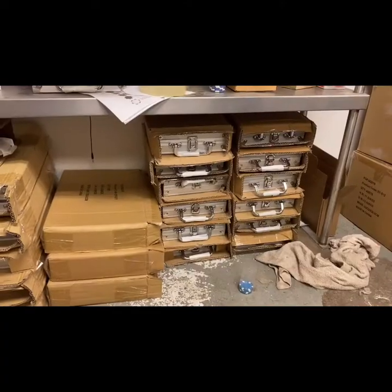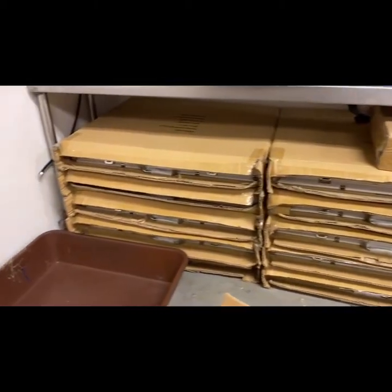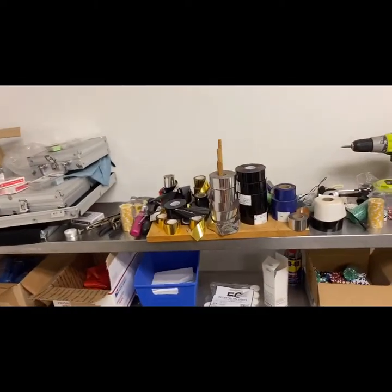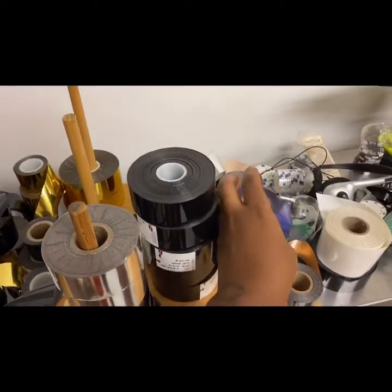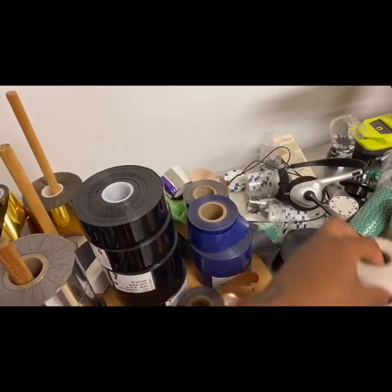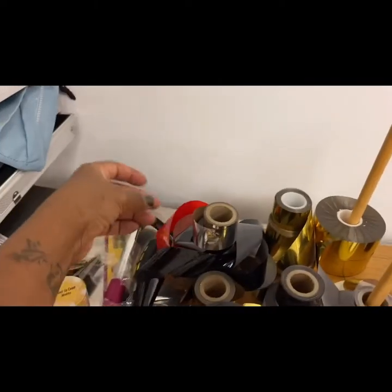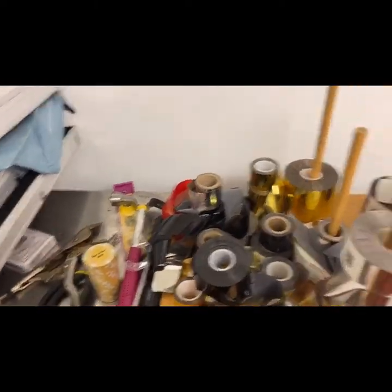Here are samples of my poker chips, and then the cases I have to engrave, which hold more poker chips — five thousand in the case. On top are the foils that go on the poker chips: you've got black, blue, silver metallic, white, gold, red, more black, and other colors. That's another sample.